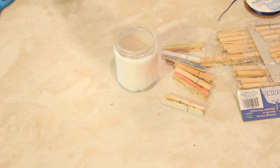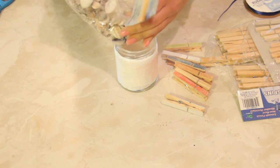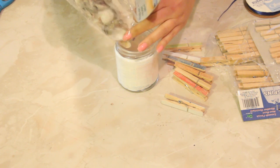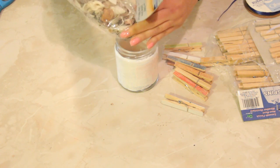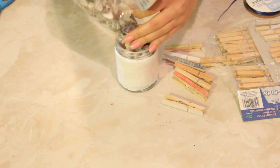And then we're going to add some seashells. Now these seashells I bought at the craft store in a bag — I think it was probably like two bucks a bag or maybe three bucks or something.